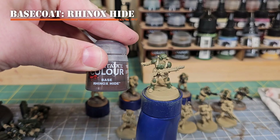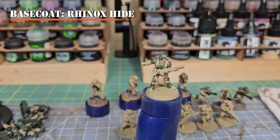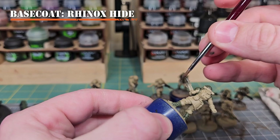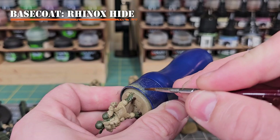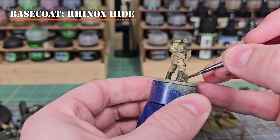For our next step we'll do a base coat of Rhinox Hide for all the leather on the model — boots, straps, pouches, and chin straps on helmets. This usually takes one to two coats to get a nice even base coat. To work into the detailing, I'll use a smaller layer brush so I don't cover up any of the Zandri Dust or Castellan Green already on the model.